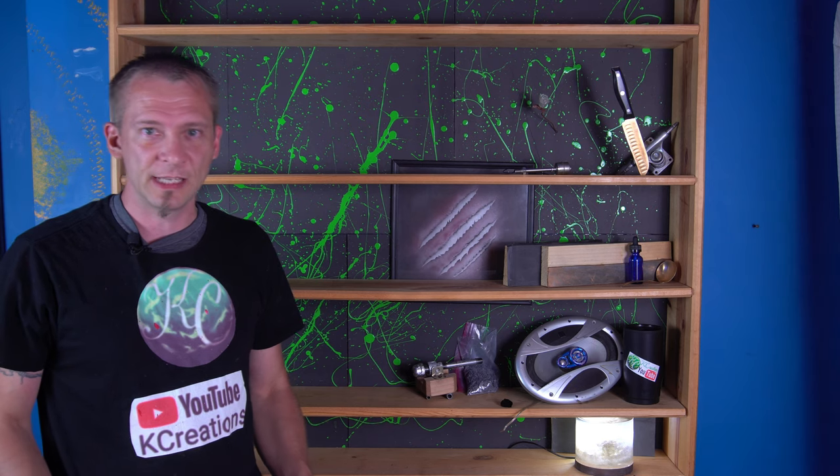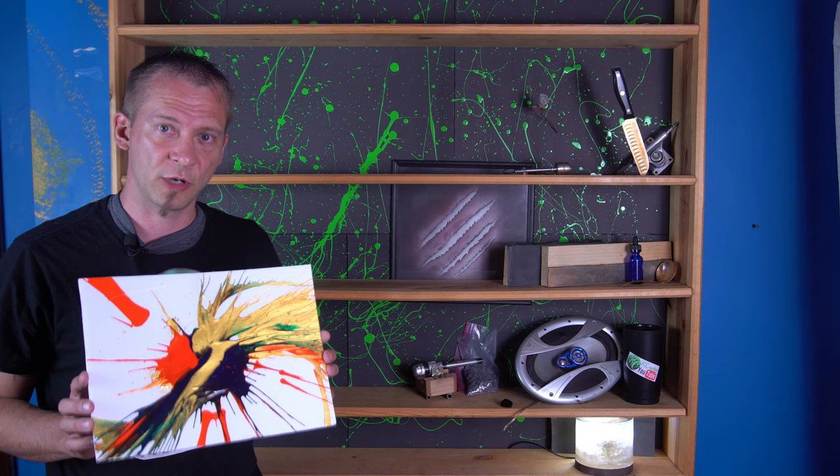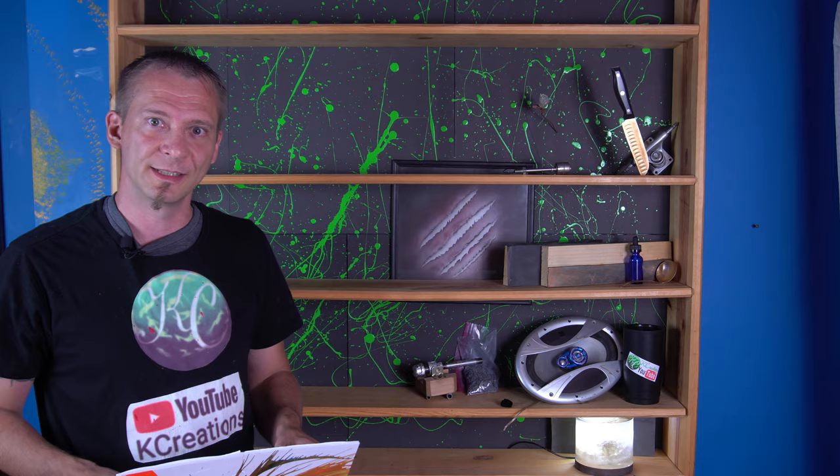Welcome back. In today's video I'm going to show you how to make spin art. I'm going to show you in several different ways ranging from super easy to a little more complex, but either way you should be able to find something that you can do and that you like. The credit for today's project goes out to Trent — he's the one who inspired me to do this idea, so let's get to it.